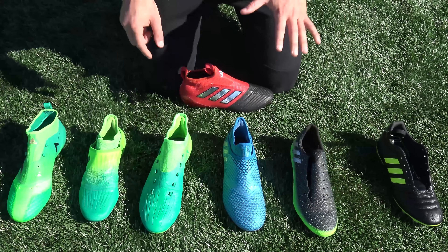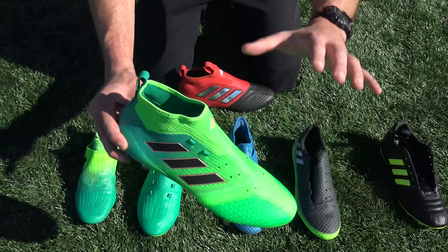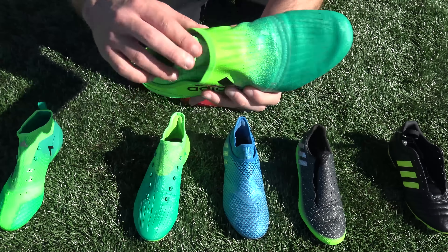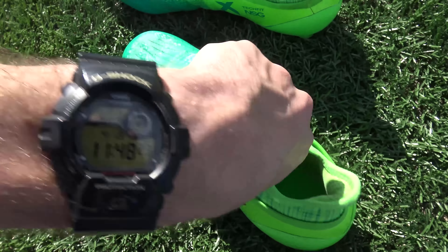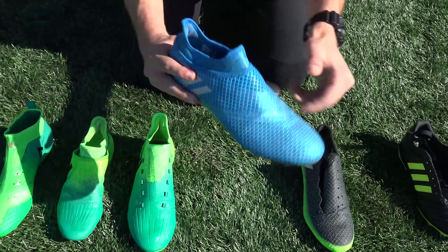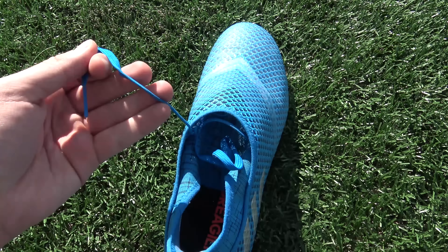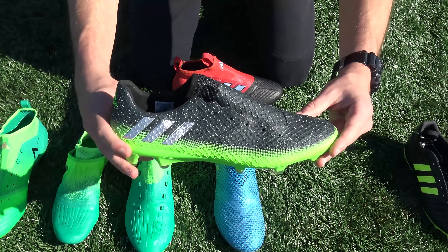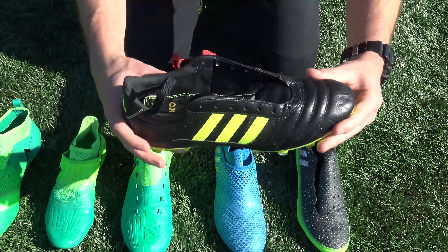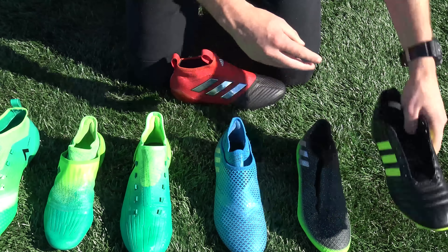There are six Adidas football boots we'll test. The first is the A17.1 Primedit — it's a control boot that originally had laces; we've taken them out. The X16 Plus Pure Chaos does have laces, which we've taken out from under the Pure Cut lace cover. The Messi 16 Plus Pure Agility and X16 Plus Pure Chaos both have laces removed under the Pure Cut cover. The Messi 16.1, actually worn by Messi himself, laces out. And the traditional Gloro 15.1, similar to the Copa Mundial or Copa Gloro. Let's see how we go.